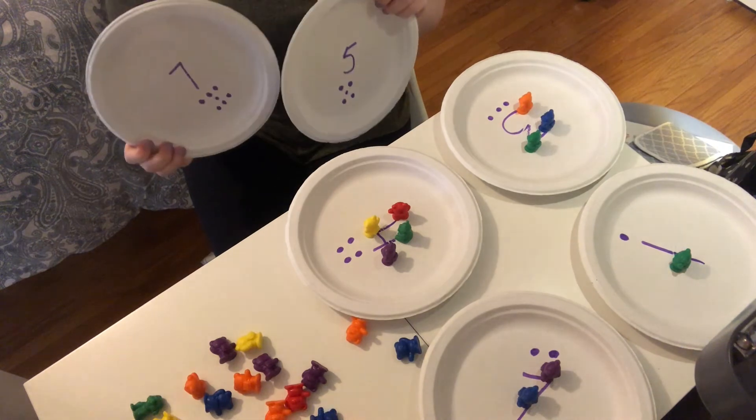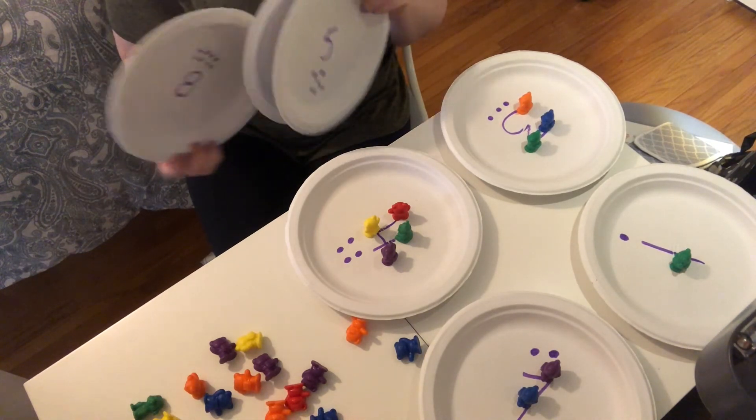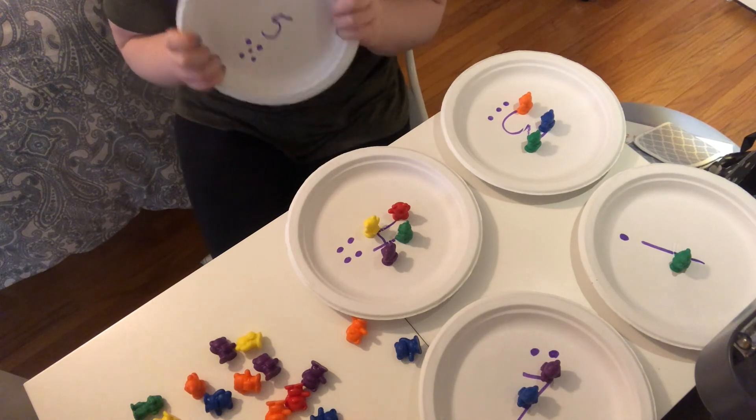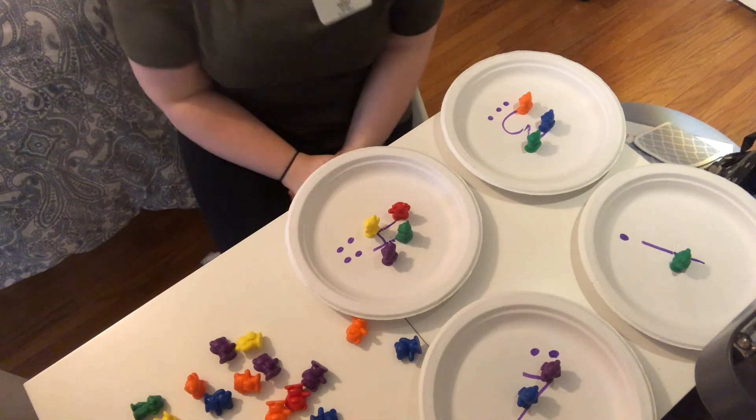I have plates all the way up to number ten. You guys can make these at home on paper or on plates and play this at home. Thanks for coming — bye guys!